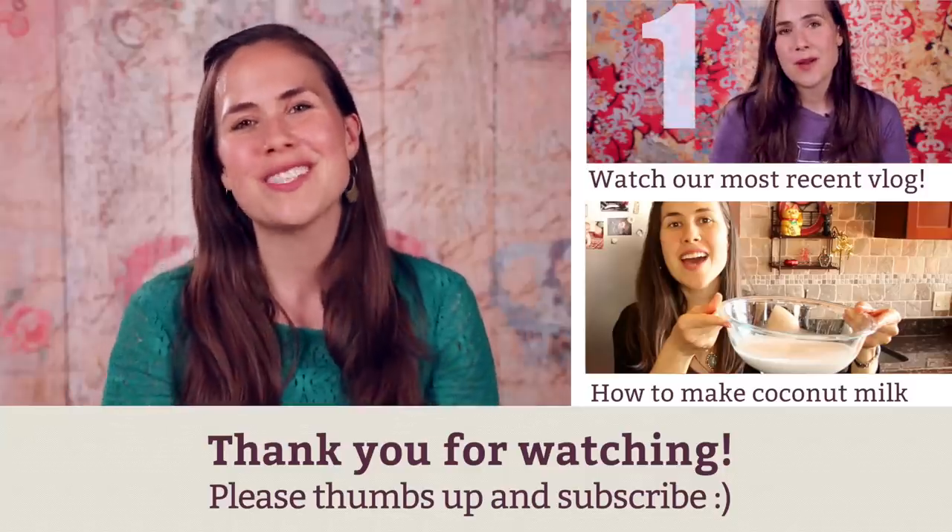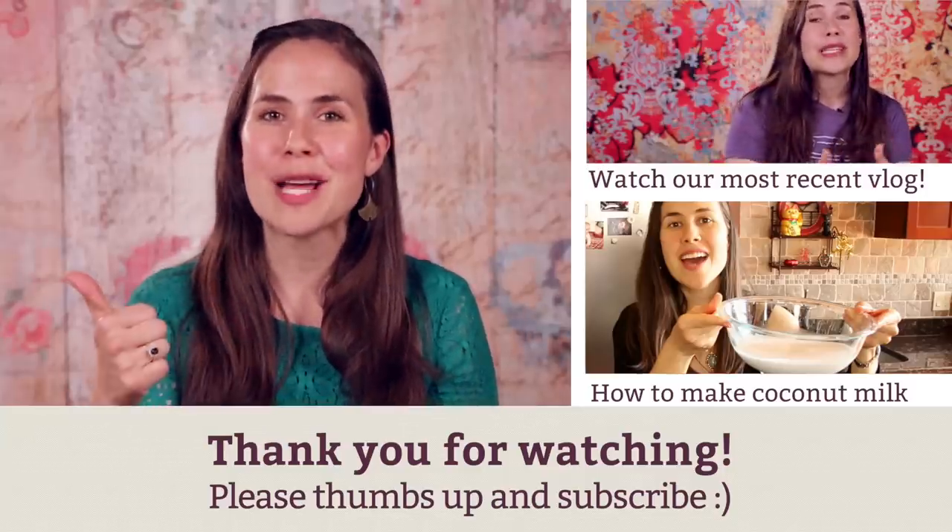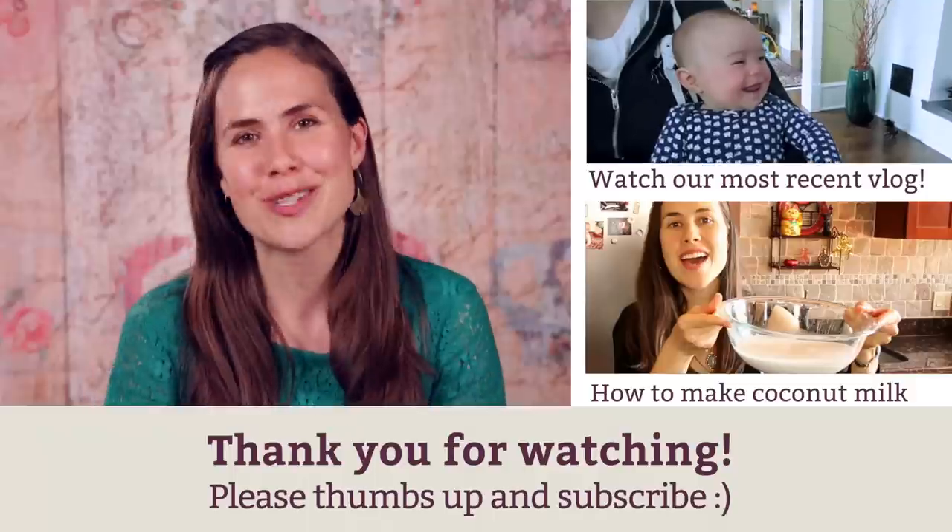So there you have it — almond milk! I hope this was instructional for you. I hope you guys give it a try, and thanks as always for tuning in. Thanks so much for watching. If you enjoyed it, give it a thumbs up because this helps us spread the word to other natural mamas out there.